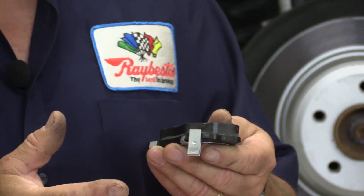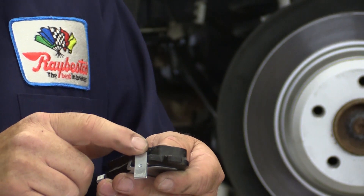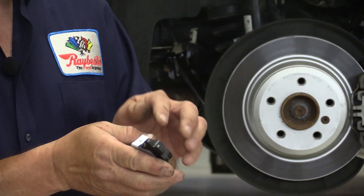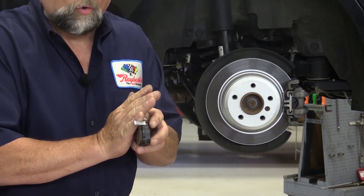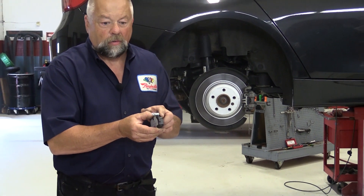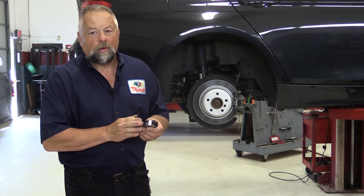You've probably heard that squealing noise before on vehicles, either driving past you or on your own vehicle. Sometimes the noise goes away when you hit the brake pedal. What's happening is you're pushing that sensor up against the rotor and deadening the noise — it actually makes more noise when you're not hitting the brake pedal. This was one of our first ways to warn you when your brake pads were getting down.